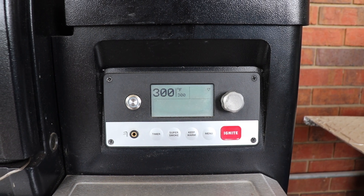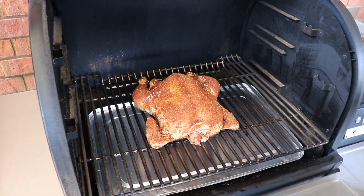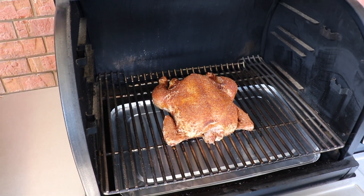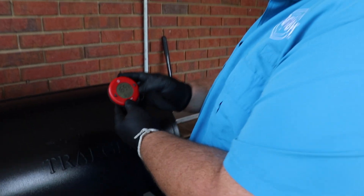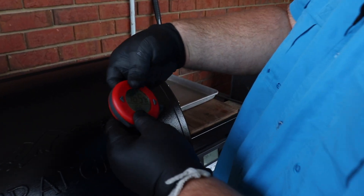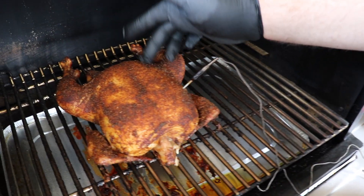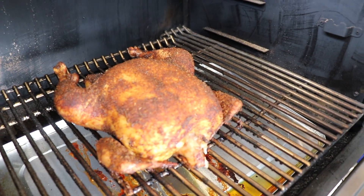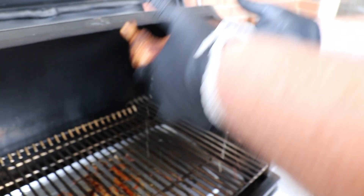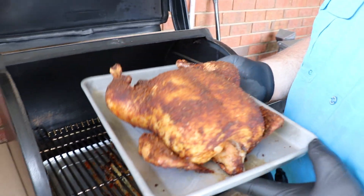It's ready to go on the pit. I'm cooking it on my Traeger pellet grill at 300 degrees today — you could cook a chicken on any kind of grill, just hold that temperature at about 300 so it cooks at an even rate and the skin gets perfect on the outside. I stuck a temperature probe in the chicken about halfway through — you can see it's hitting 165 in the breast. This is what it should look like: the seasonings are cooked on the outside, the skin has a crispy texture. I'm gonna take my thermometer out and get it off the pit.